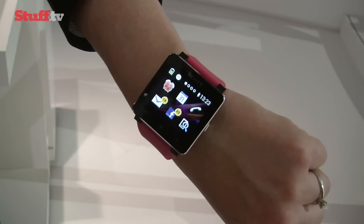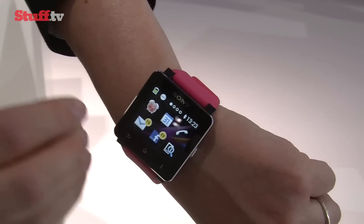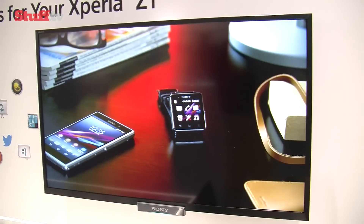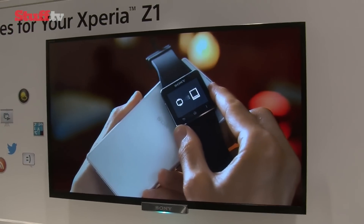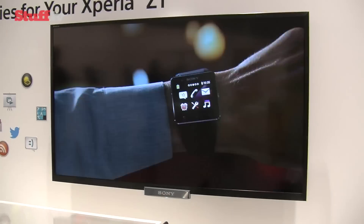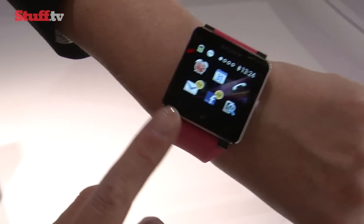It runs a stripped down version of Android and it's a very simple system to cycle through and navigate, with seamless transitions and home screens expanding as you download more apps for your watch. Once you've connected your smartwatch via Bluetooth or NFC, everything else is controlled via the touchscreen or the usual back, home and menu buttons at the bottom.